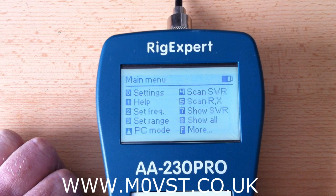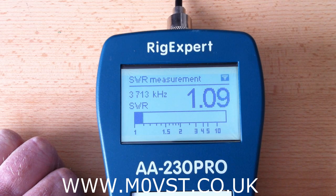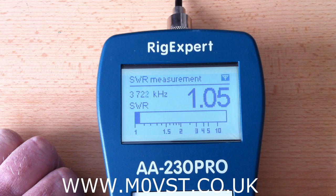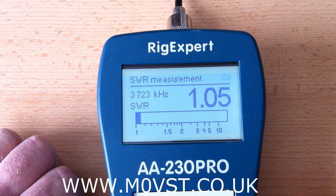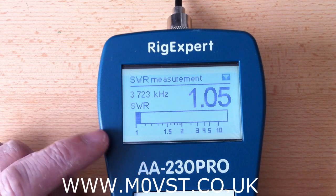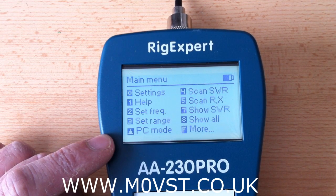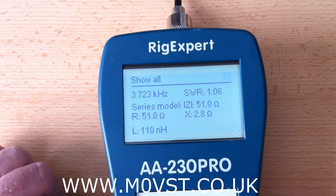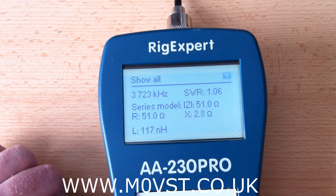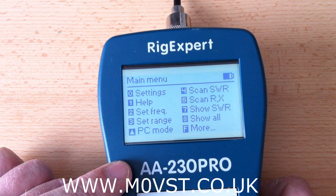If I go to ShowSWR — we did the same thing the other day. I think it went down to 1.1 the other day. I can't get any lesser than 1.05 today — it is the wind blowing my antenna about out there. Just over 50 ohms. It is not bad, it is pretty effective.